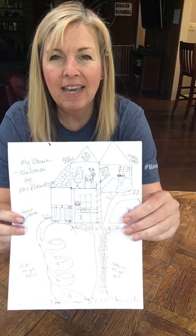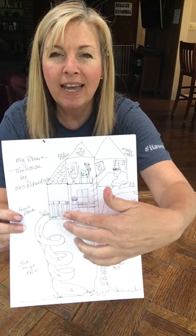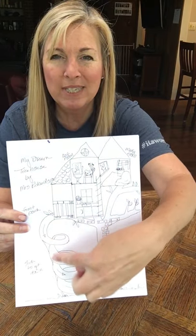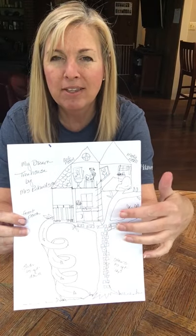I added things like a kitchen, and then I thought I'd love to have a front porch, and it would be really fun to get down from my house with this big twisty slide. But then I thought, how am I going to get up there? So I just added these ladder steps on the tree trunk itself.